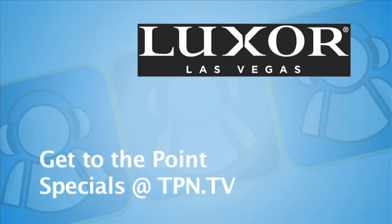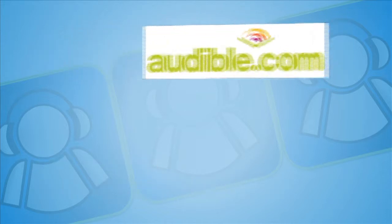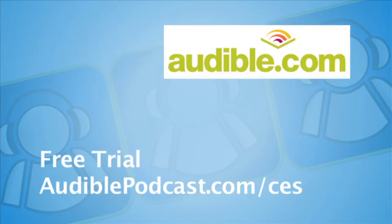The CES coverage is sponsored by Luxor Las Vegas — get to the point, rooms start at $40. You can go over to tpn.tv for the Luxor advertisement, which is the gateway to savings.